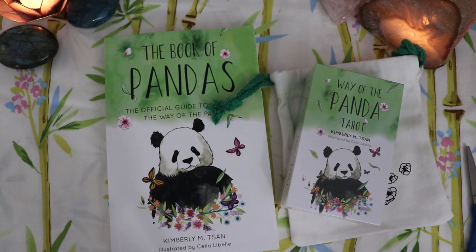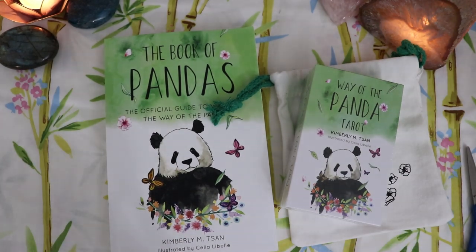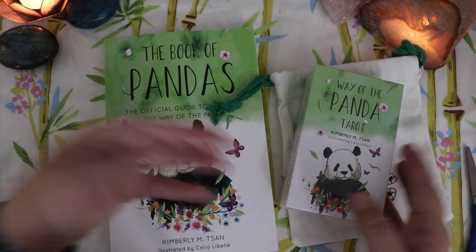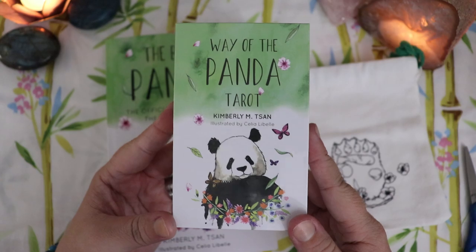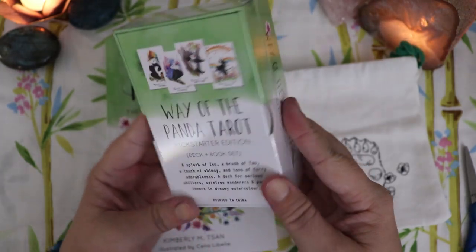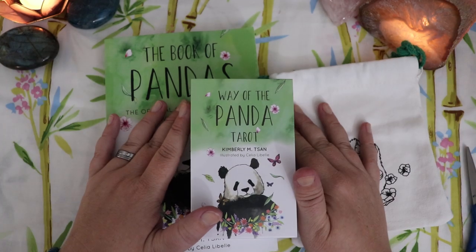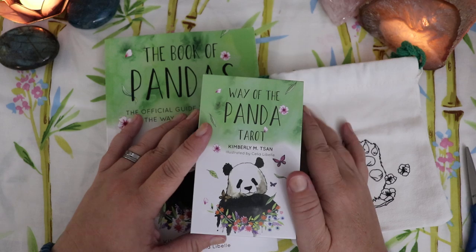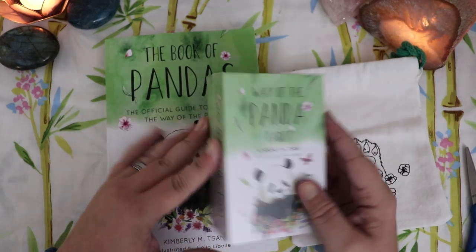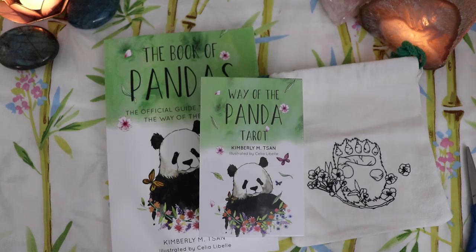Hello, Lisa here and welcome back to my channel. I am super excited to be bringing you guys an unboxing of the brand new Way of the Panda Tarot by Kim San — our very own Fables Dan from YouTube and Instagram. My deck and book set arrived just today, so I have lots to talk about, including my whole experience with Kim on Kickstarter, and we're going to open the deck and flip through all the cards and I'm going to give you my first impressions.